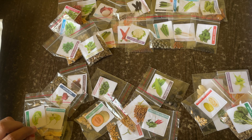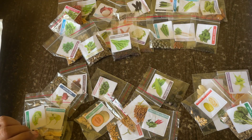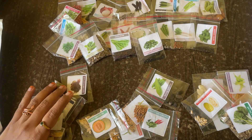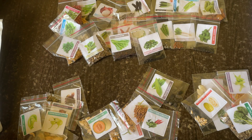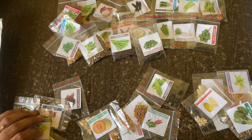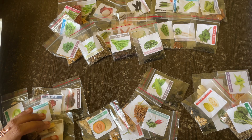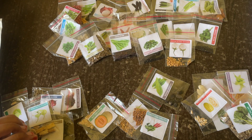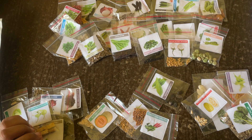Here is fenugreek, and then we have spinach. Next to spinach is mustard — we have mustard. Then green amaranthus, and then brinjal white.